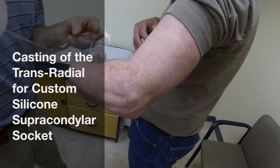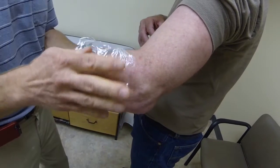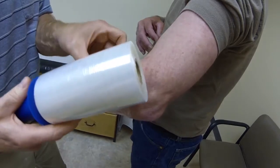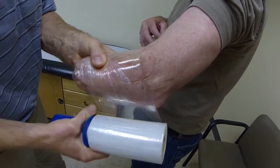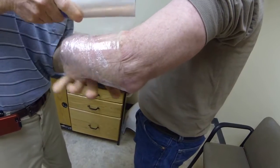This video will present a technique for casting of the transradial residual limb for a custom silicone suprachondylous socket. The limb is first prepared by wrapping with plastic wrap, which serves to pre-compress the tissue and is a separator from the plaster bandage.